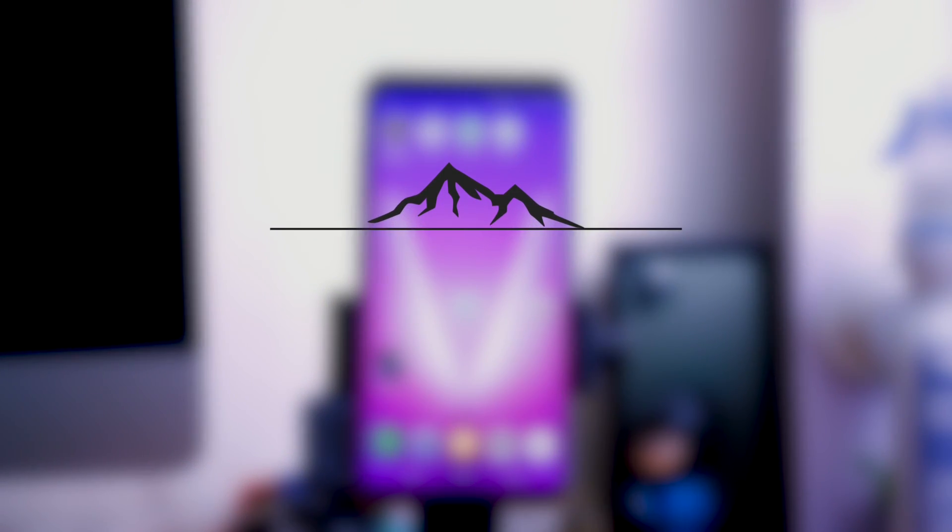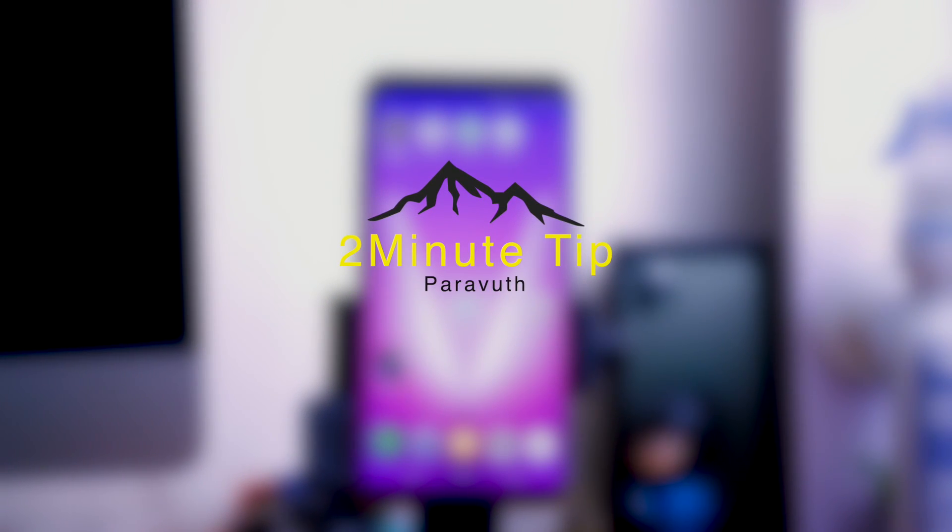Hi guys, welcome back to my 2 minutes clip video. In this video I will be talking about the alternative way to solve my LG V30 black screen while on call.